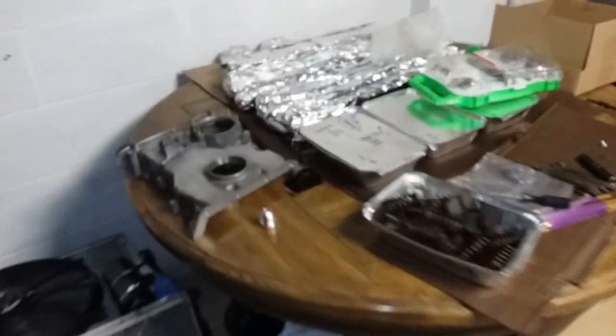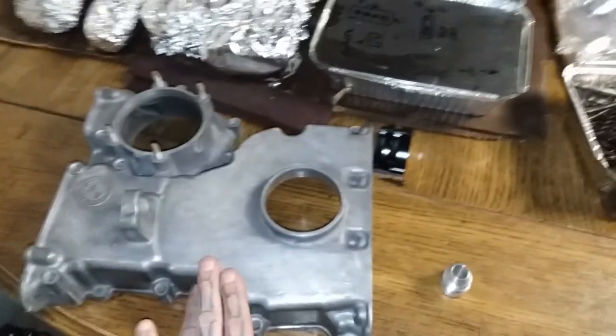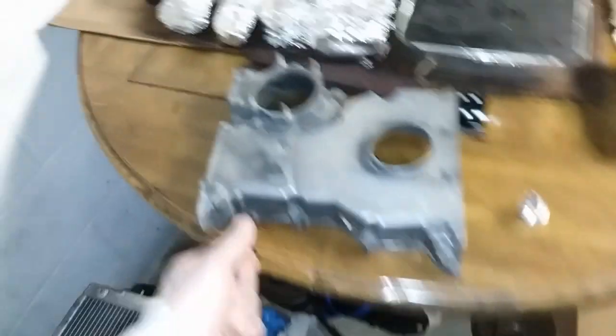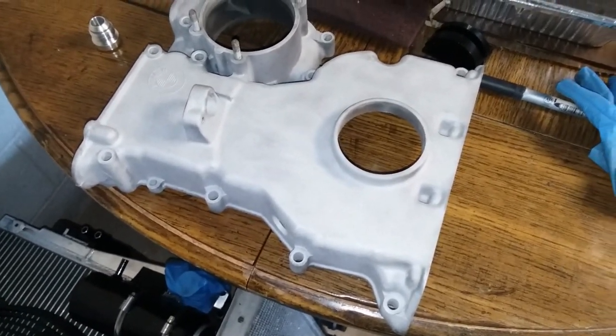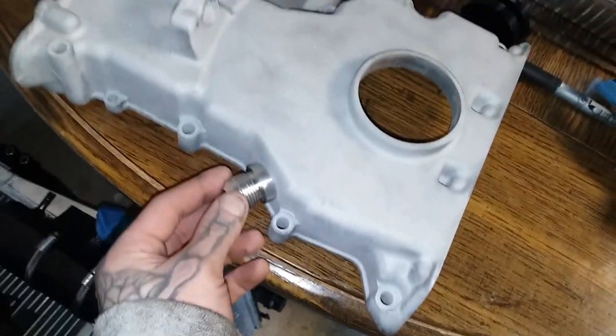I also got my timing cover drilled for my turbocharger drain hose return. There's the hole in the side, and here's a 10mm bung — it's going to go in there and get welded. Before that, my awesome boss let me borrow his little portable sand blaster, so I'm going to use some low PSI to quickly dust it off so the guys can get some good welds on here. It's the next day and I got my timing cover sand blasted — turned out really nice, actually, for just a portable sand blaster. Gonna get that welded on.